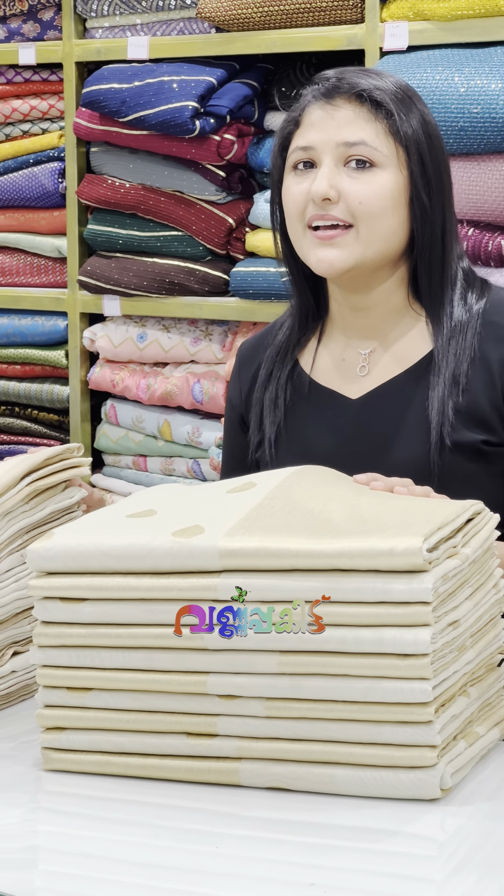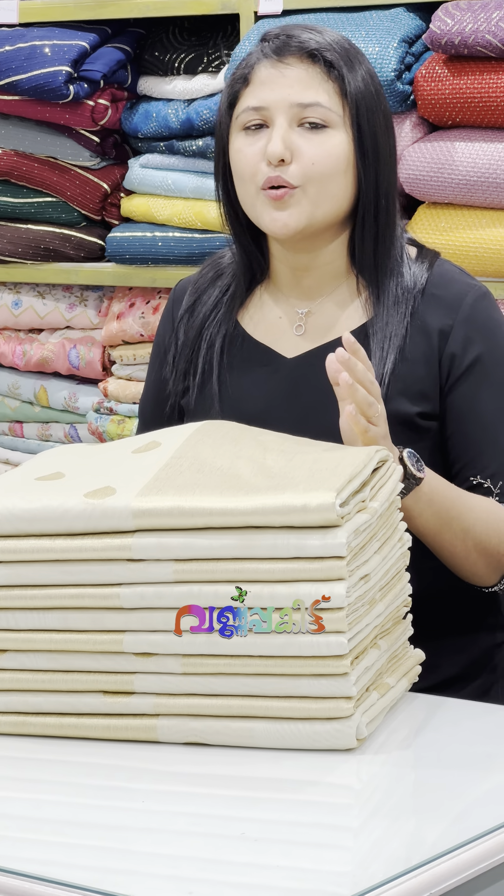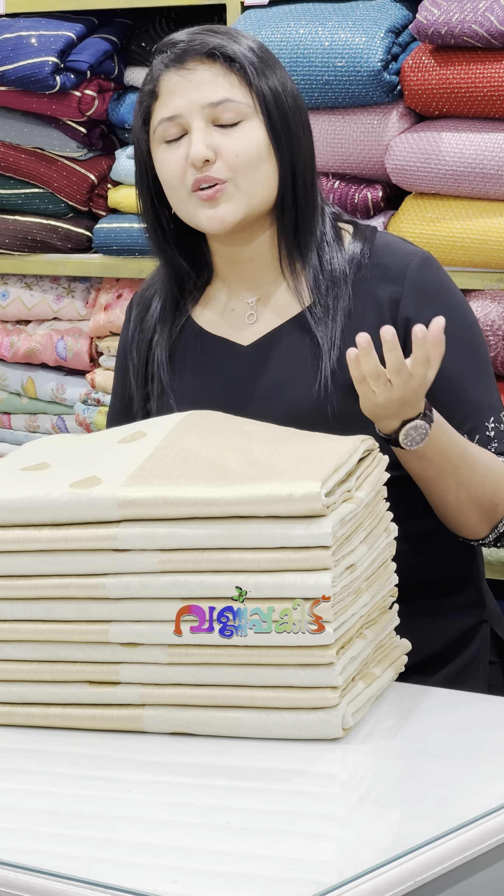We are developing this series in Benares VVG. We are also developing this series in semi-silk. We are going to give you a similar one and add a premium range of the series.